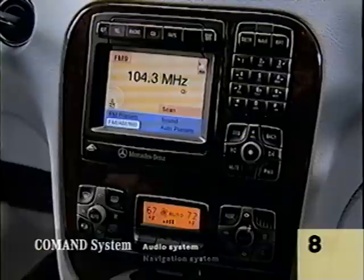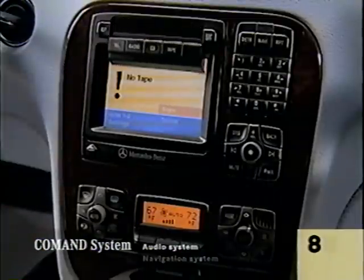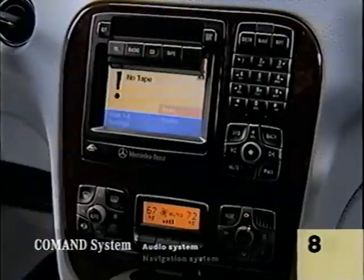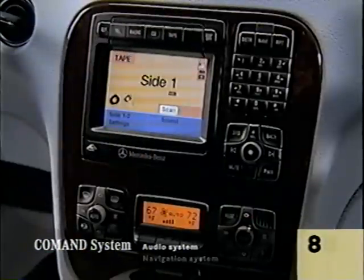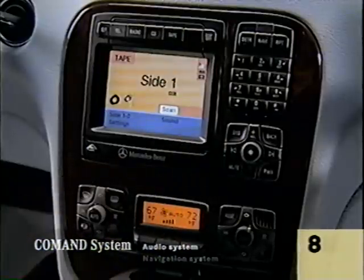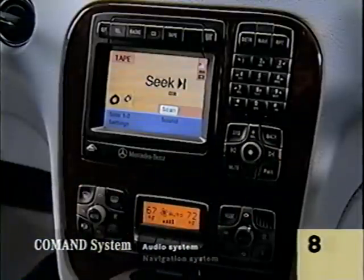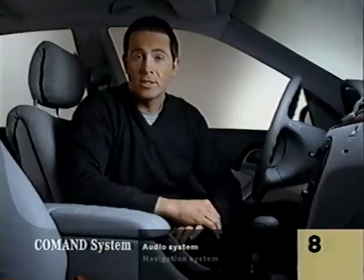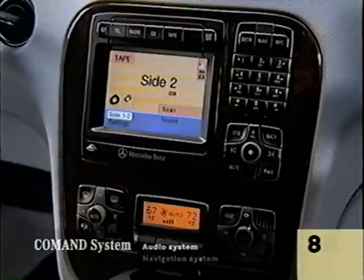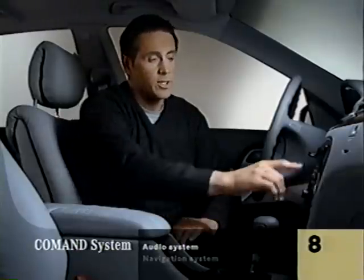Now we'll try the tape player. The tape player starts on its own. Tap these bars to the left or right of the dial to go back one track or forward a track. If you hold them down, they rewind or fast forward. To hear the other side of the tape, scroll with the mouse button to side two, then press it and the other side will start to play. To eject a tape, press the top left button.